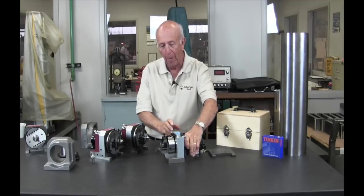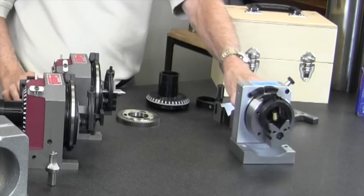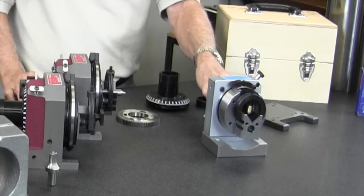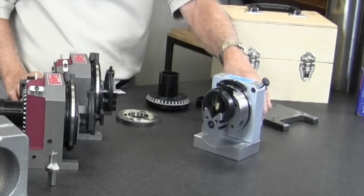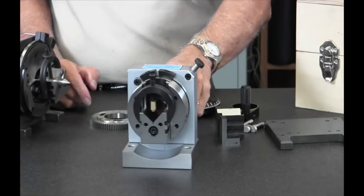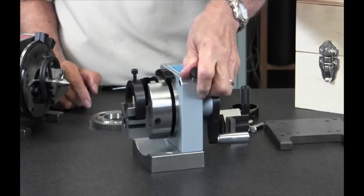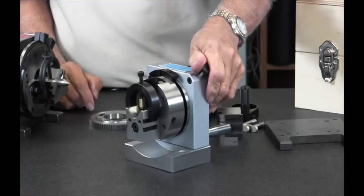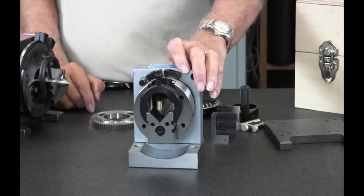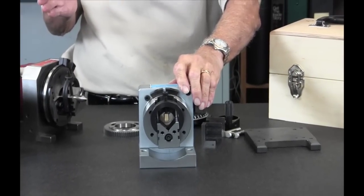Here's an example of an indexing fixture that we import. For the money, it's a pretty good value — it's about $900. It's good for radiuses and it does have an index, but it's 15 degrees. It does not have the 5C capability, but for somebody that's a hobbyist or somebody who doesn't want to spend a lot of money, it works.